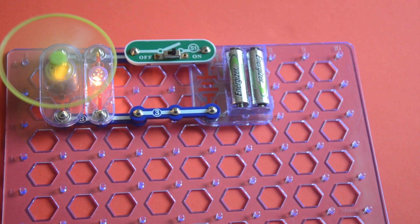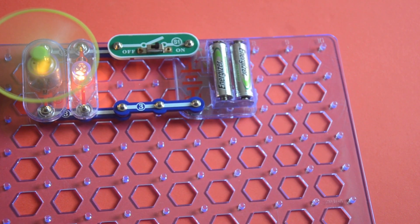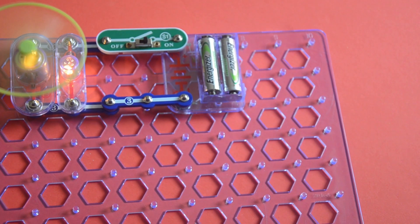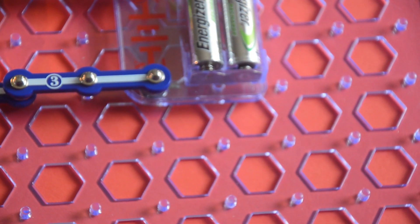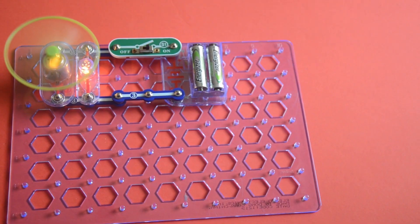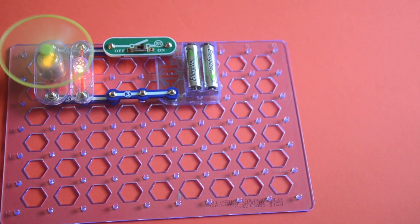How come lamp and fan in series couldn't do it, but lamp and fan in parallel could? Look — the fan is so strong it's actually moving the board! If I zoom in you can see it's moving. I think I must have charged the battery too much.